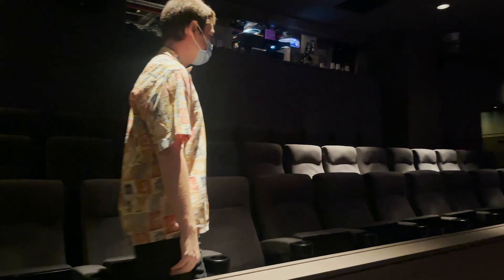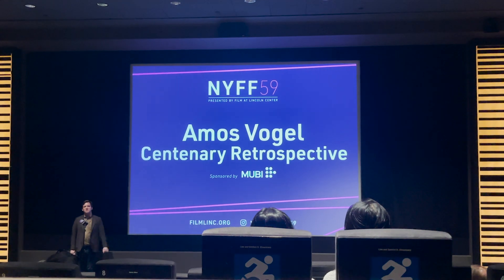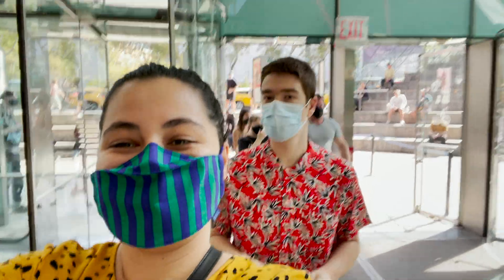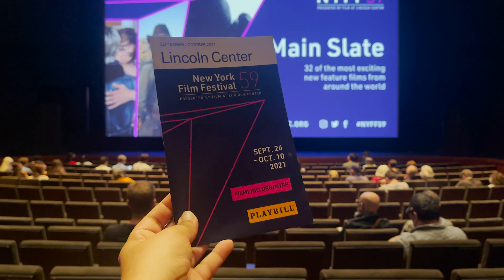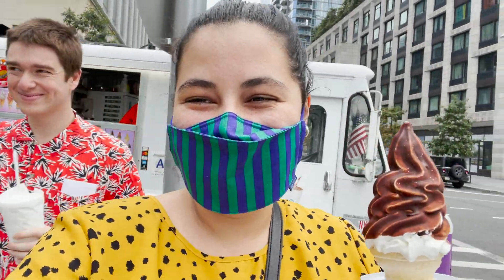Ryan and I headed over to the Lincoln Center for the New York Film Festival. Ryan's been attending screenings nearly every day of the whole festival, sometimes multiples in a day. I decided to join him for two screenings this weekend. On Saturday we saw Mysteries of the Organism, a Yugoslavian film from the 1970s, and on Sunday we returned to see The French Dispatch, which is Wes Anderson's new movie. Both were as polar opposite in theme and style as two films could possibly be, but we still had a lot of fun watching them together. Thank you so much for watching this video and I will see you next week!